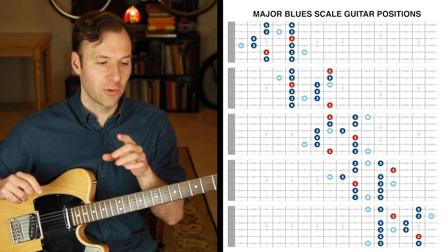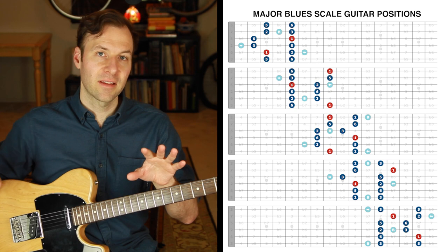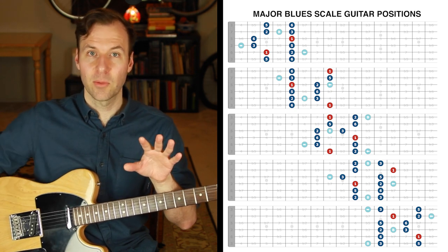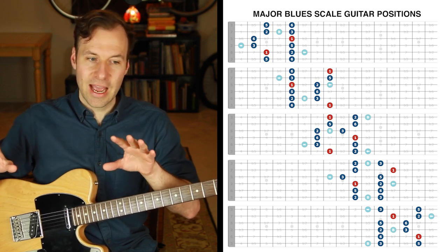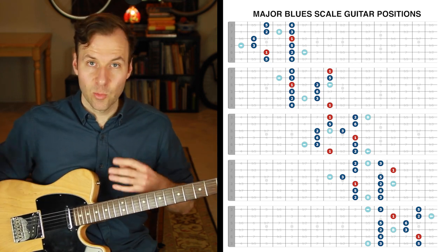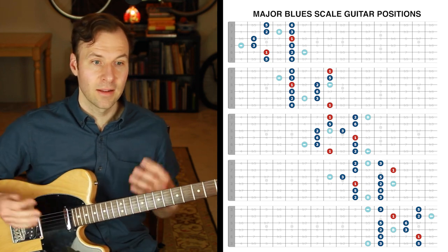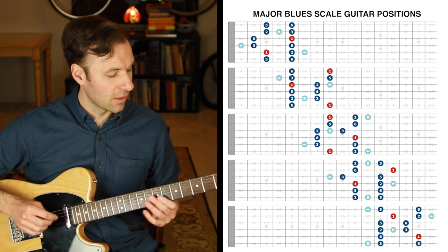One other thing to listen for while I'm doing this: if you're familiar with how these five scale forms are the same shapes as the minor blues scale — what we think of as the normal blues scale — just listen for how distinctly major these sound, and how they do not sound like the minor blues scale. If you want, go check out the other lessons and hear the different demonstrations, or practice the difference on your own and hear how awesome it is to experience that contrast.